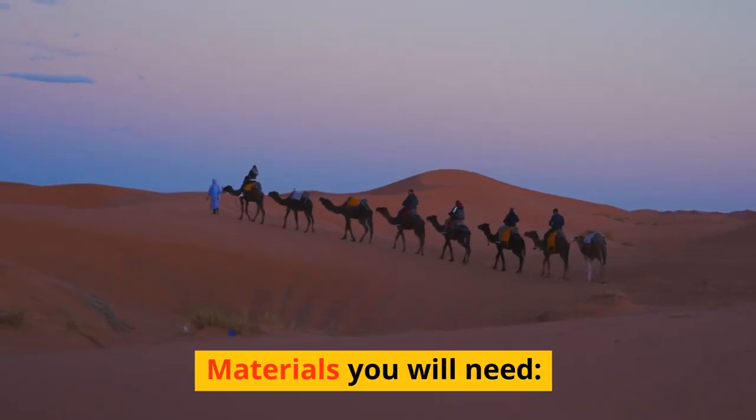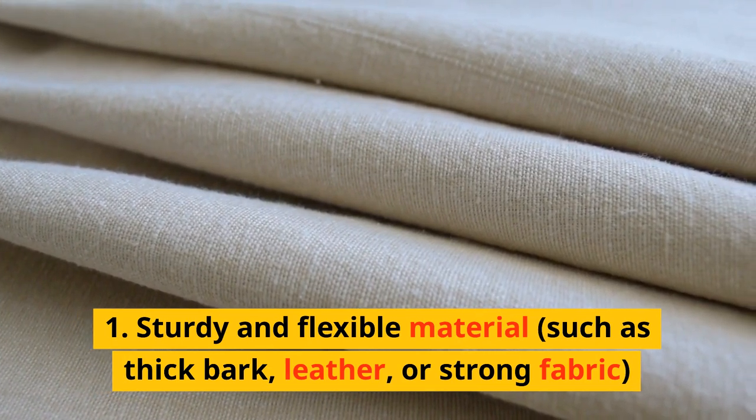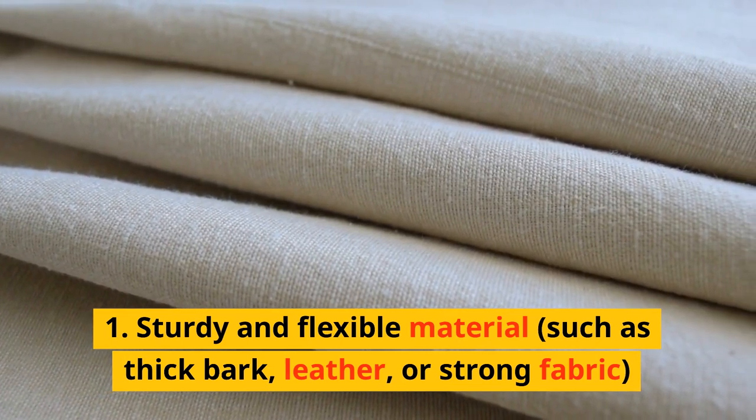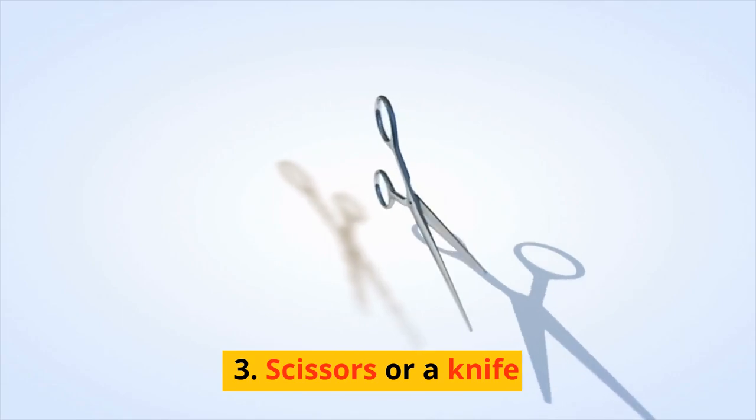Materials you will need: sturdy and flexible material such as thick bark, leather, or strong fabric; thin cordage or strong vines; and scissors or a knife.